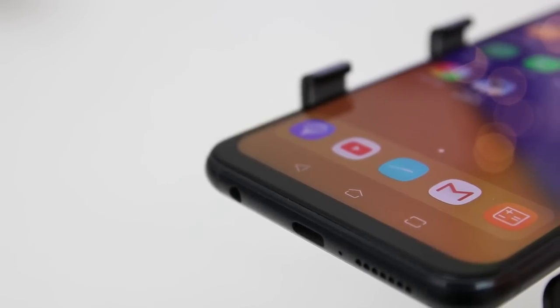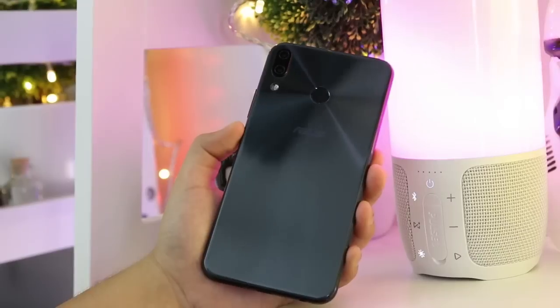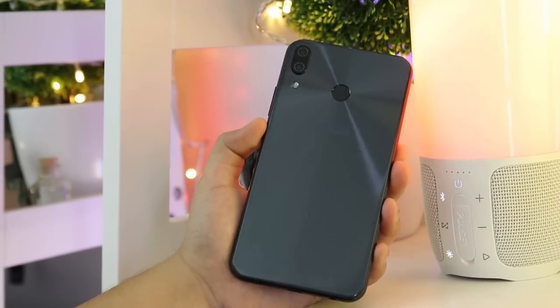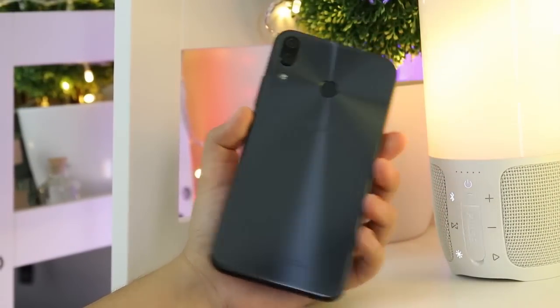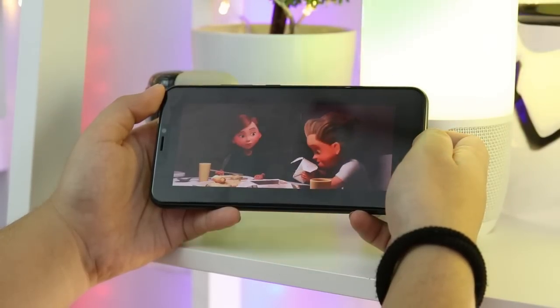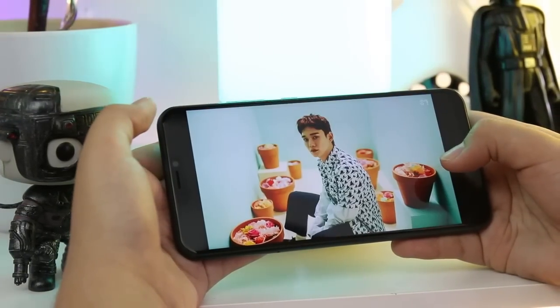There are no physical buttons or capacitive keys up front. Instead, Asus placed on-screen keys. It's pretty nifty for its size, it looks pretty good, and it's not hard to hold even for people with small hands. We tried watching some movie trailers and were pretty satisfied with the display. We also watched some aesthetically vibrant music videos, and it was able to take every color accurately. We also took the phone outside in broad daylight and didn't experience any viewing problems so far.